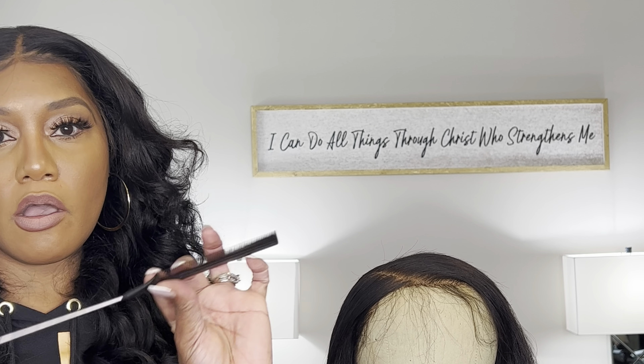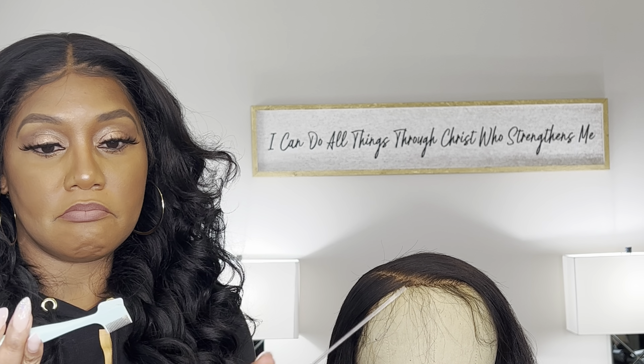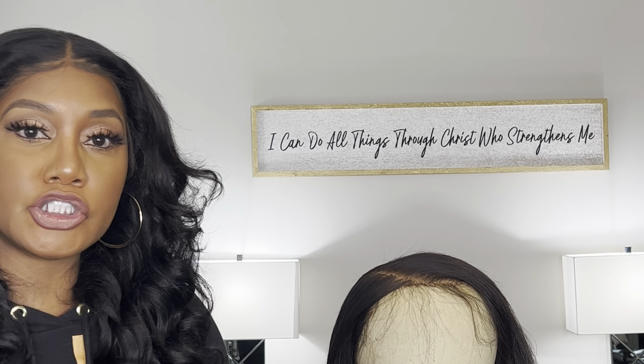Another thing you want to make sure you have is a rat tail comb, and also you want to get your edge brush as well. This one has seen better days, but anywho. So those are the things you're really going to want to get your hands on before we get started.